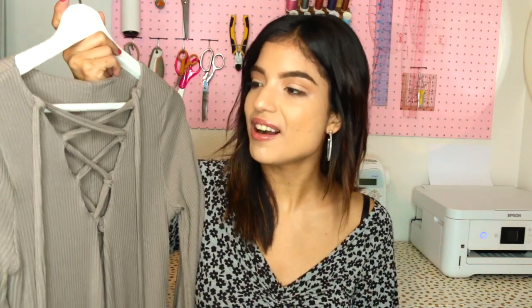The fabric I chose for this is a rib knit, again from Fabric.com. I tend to get a lot of my fabrics from there — their shipping is pretty quick. Here you can kind of see the bell sleeve. It's a nice simple bodysuit that I can see made up in really fun prints or more laid-back fabrics such as this.